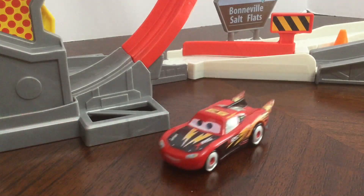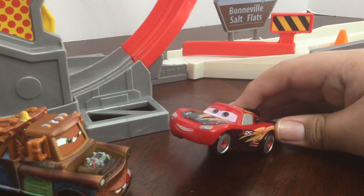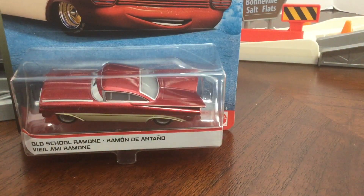Overall, I like this set. It's pretty good. Now that we reviewed the playset, on to Old School Ramon.